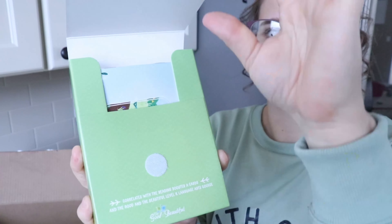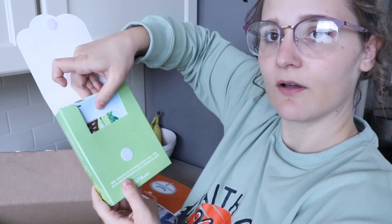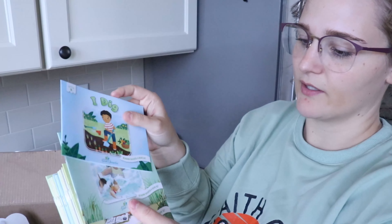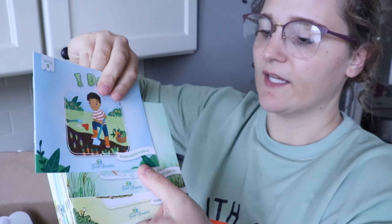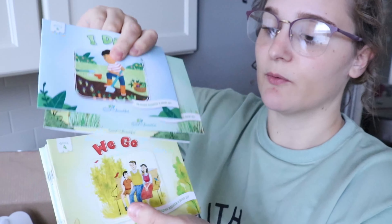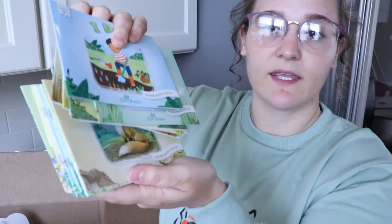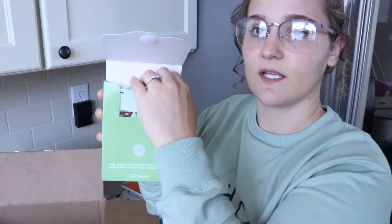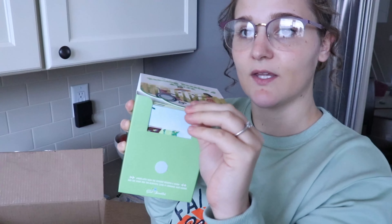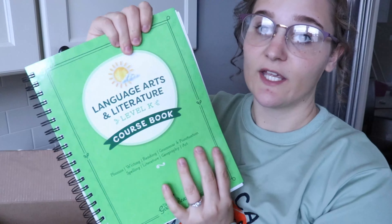I also got the Reading Booster A book, which has this little sticky feature, and it comes with all these small books for your kindergartner — very simple books to get them started with reading. I like that it comes in a box, which is a safe spot to keep all the books so they don't end up everywhere.